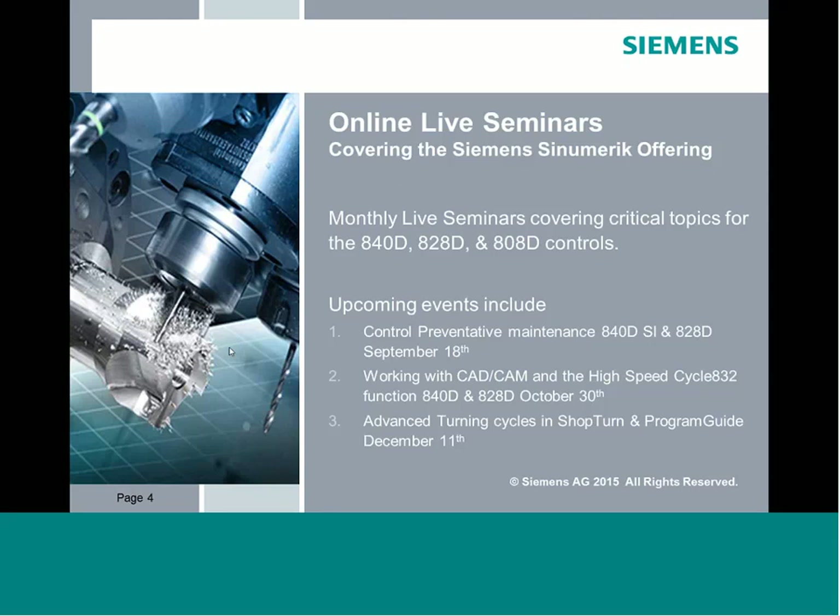After that, we're doing one at the end of October working with CAD/CAM and high-speed cycle 832 — a more advanced workshop looking at the 840 and 828 controls. And then in December, we're going to start looking at advanced turning cycles in ShopTurn and Program Guide, showing higher-end features found in the 828 and 840.